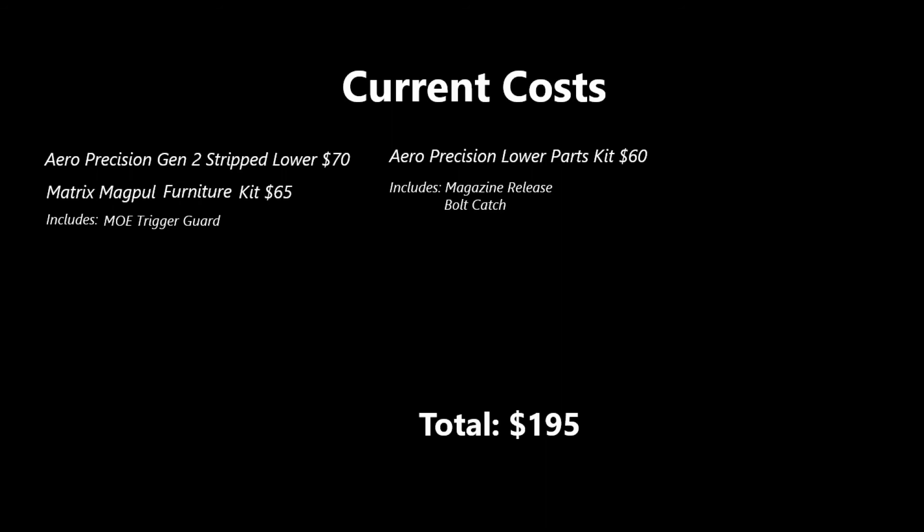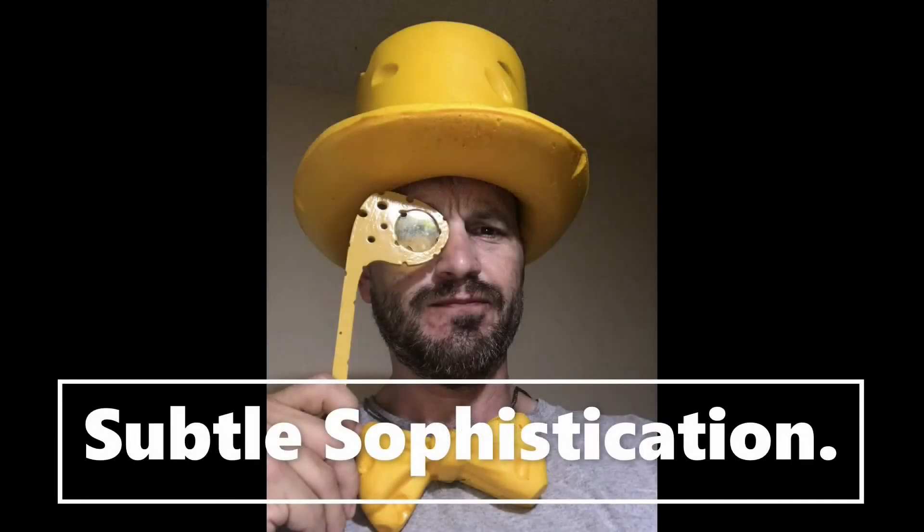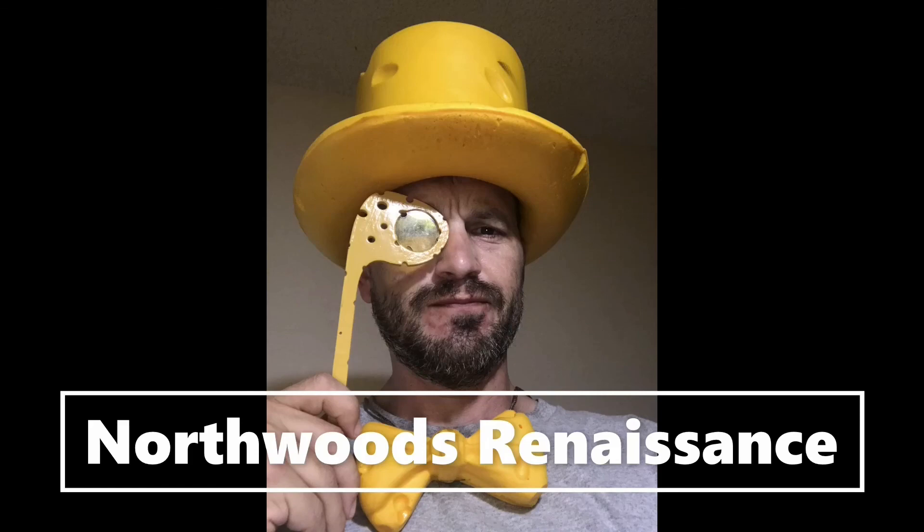Here's a final look at our costs so far in the build I'm working on. Coming up next week, we're going to look at takedown pins, buffer tube, spring, and buffer. Thanks for sticking around, and I hope this information fits the bill. We'll see you next week.